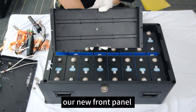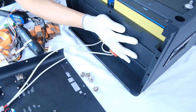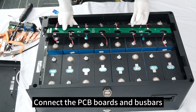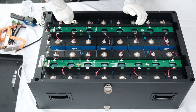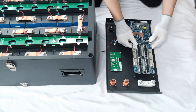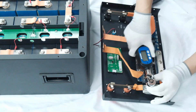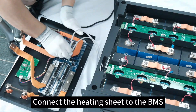This is our new front panel. Connect the PCB boards and busbars. Connect the heating sheet to the BMS.